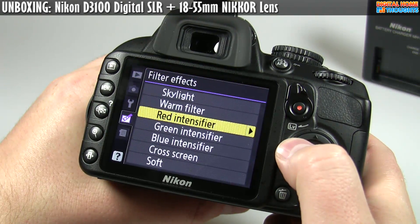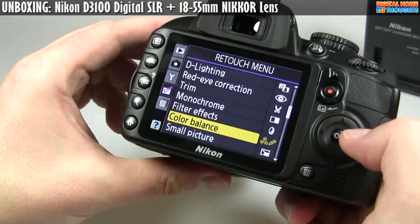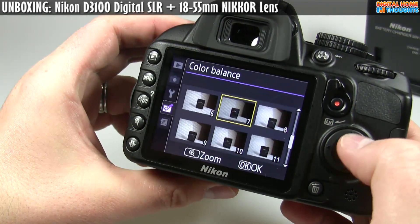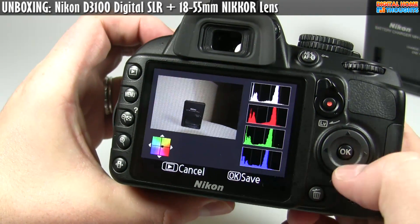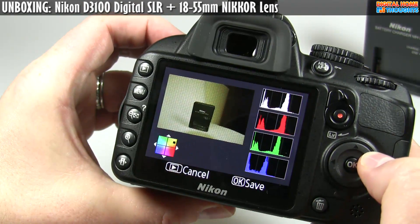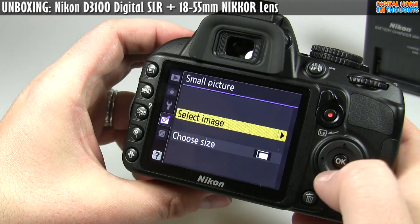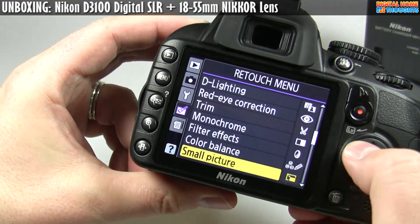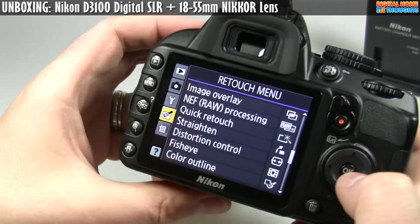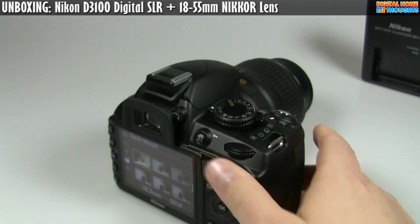There are different filter effects — you can emulate a warming filter like a Hoya. There's color balance adjustment: I can move the color balance to make it a little warmer, though it looks kind of yellow. There's also a 'small picture' function which resizes directly on the camera, and a quick retouch function. Lots and lots of things here to explore — this is just trying to give you an idea of everything this camera offers.